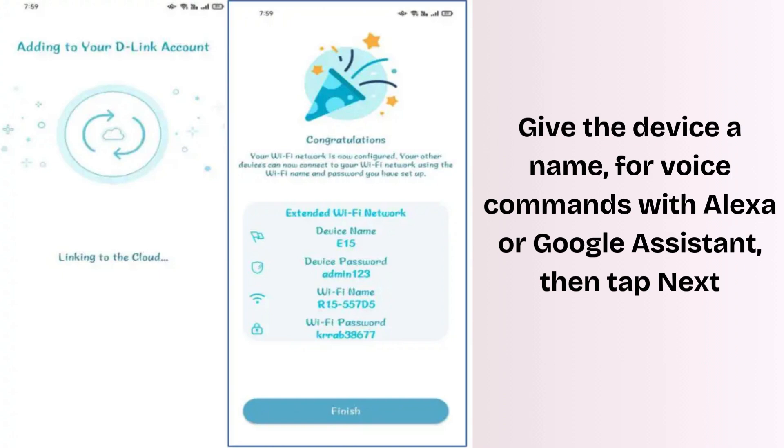The app will add your device to your D-Link account and restart. Tap Finish. Setup is complete. You can click on Device to manage your settings.